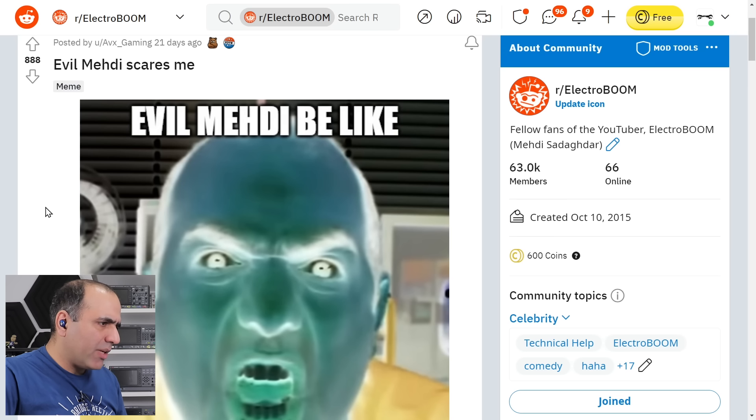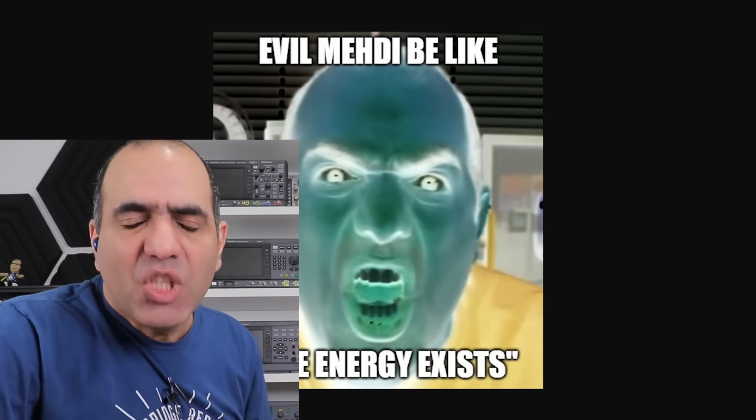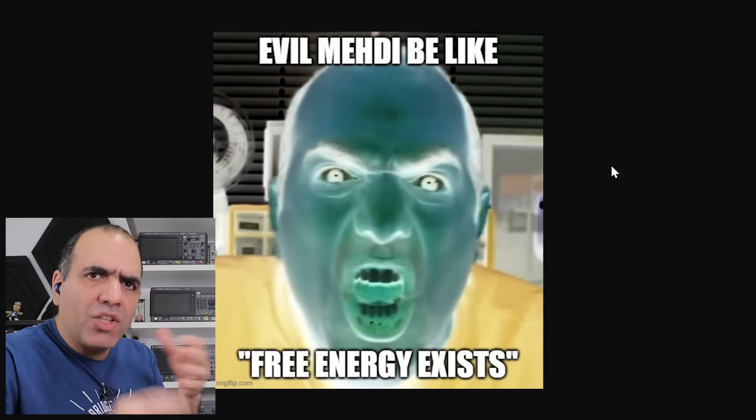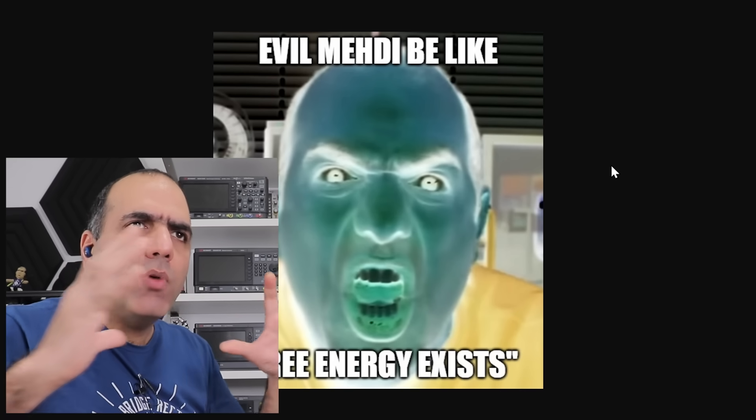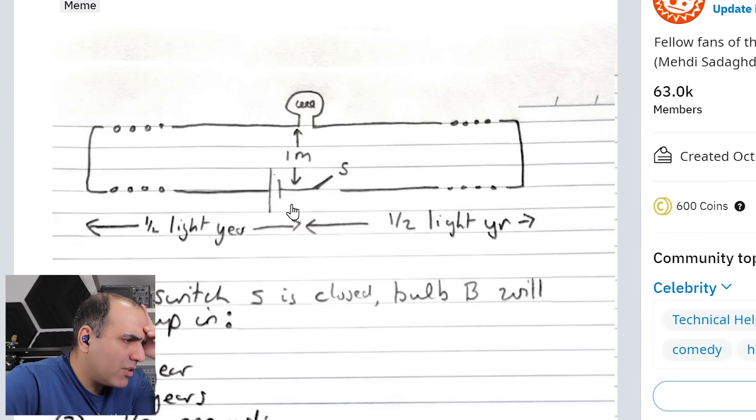Evil Mehdi be like: free energy exists. There is no free energy. EE exam be like — credit to Derek Muller from Veritasium — can anyone answer?